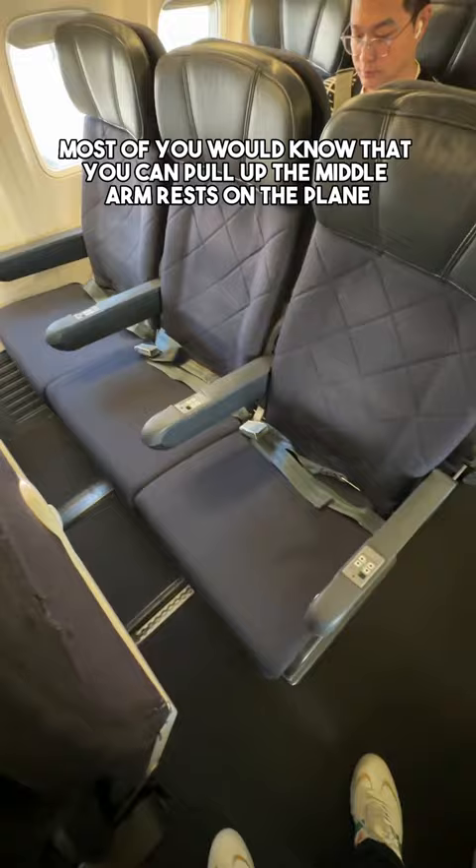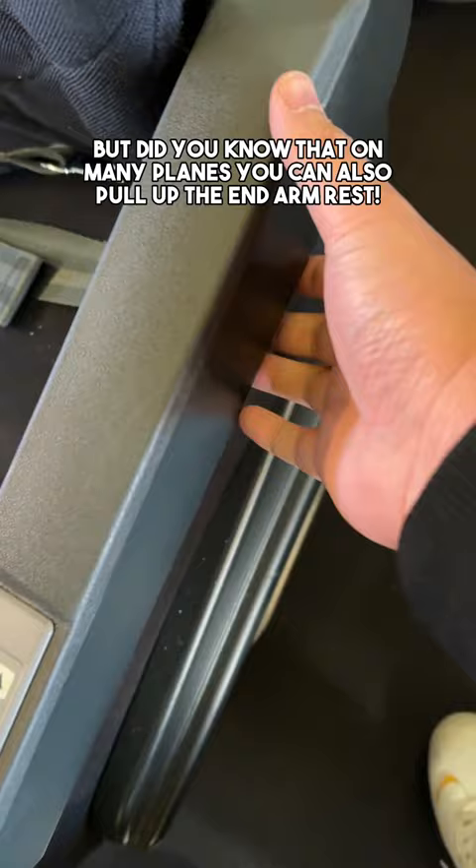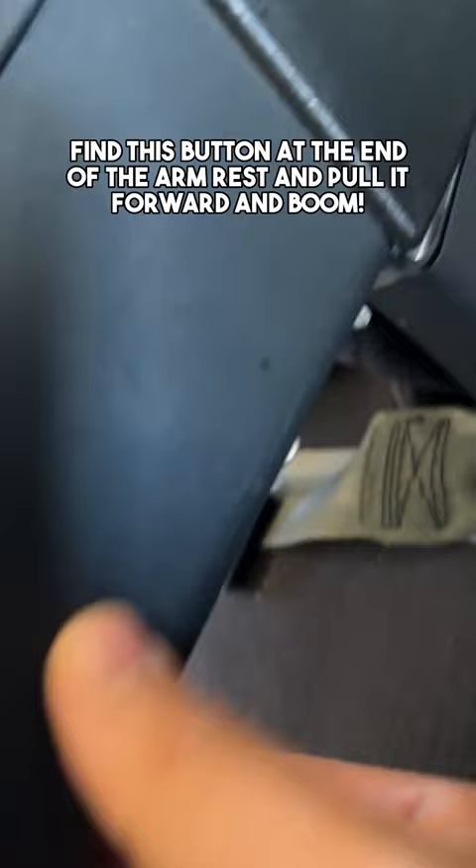Did you know that you can do this in flight? Most of you would know that you can pull up the middle armrest on the plane, but did you know that on many planes you can pull up the end armrest? Find this button at the end of the armrest, pull it forward, and boom.